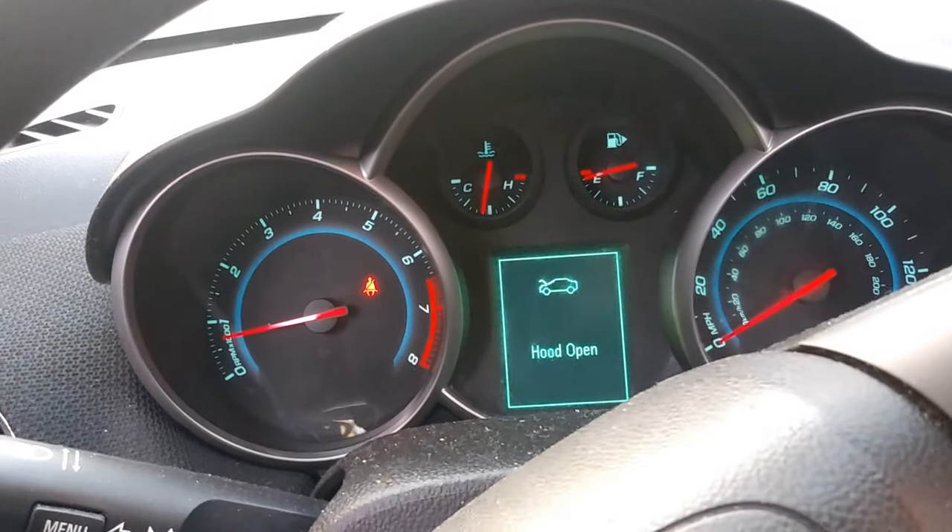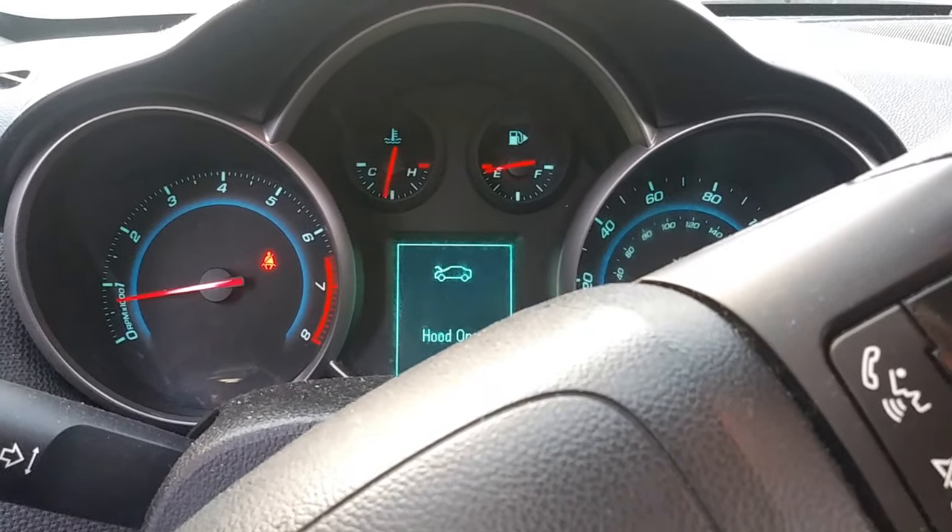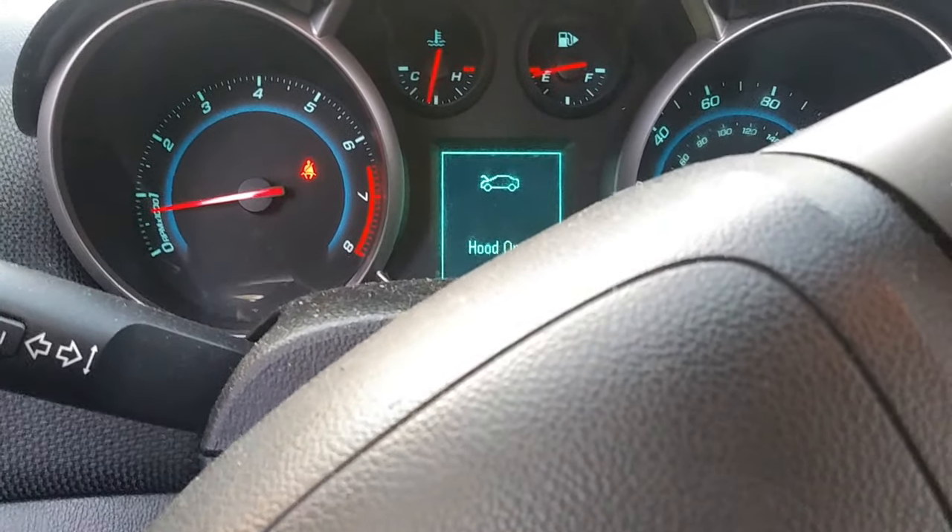Here I have a Chevy Cruze 2015. Basically the car is overheating. Right now, the fan has kicked on to high speed.